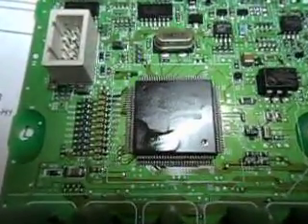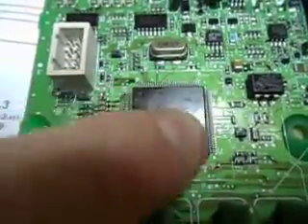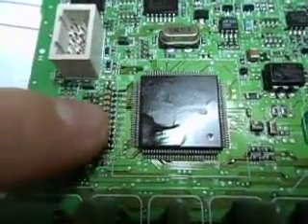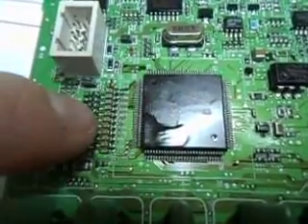Here we have the BCM printed circuit board removed from the case, and you can see the main CPU here. Here is a row of 10 channels of resistor and capacitor filtering for the inputs to the chip ADC.